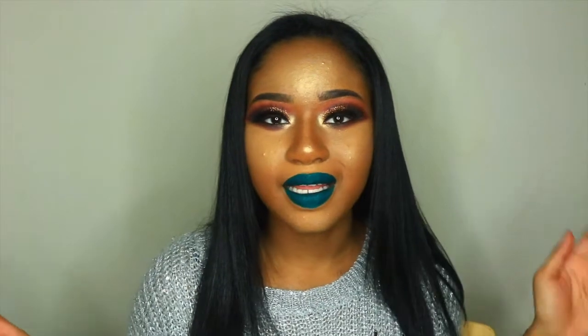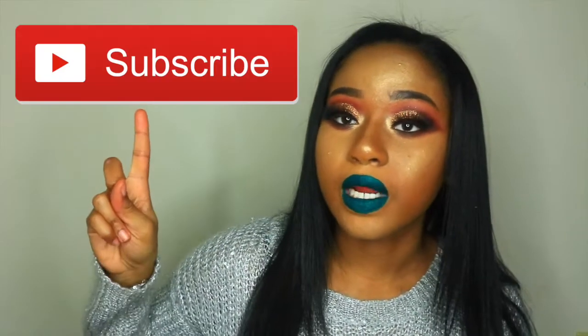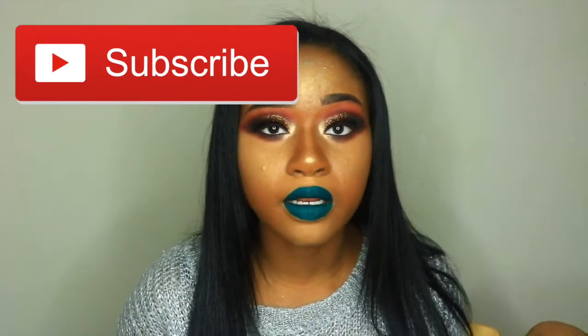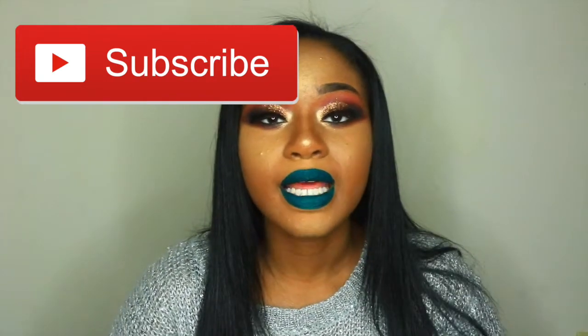Hey guys, welcome to today's video. In today's video I'm going to be filming a holiday glam look, perfect for Christmas. So if you are interested in seeing this video just keep on watching. But before we get started make sure you hit that subscribe button right there and also have your notifications turned on — it's that little bell icon, you'll see it right next to the subscribe button. That way you're notified every single time that I upload. But anyways, let's just get started. Shall we? We shall.